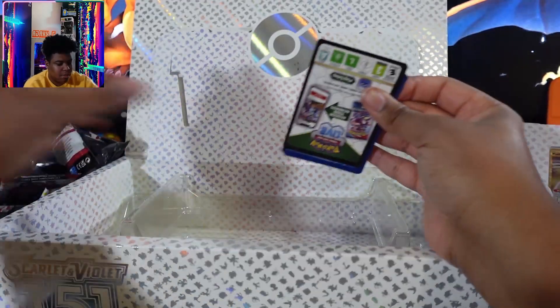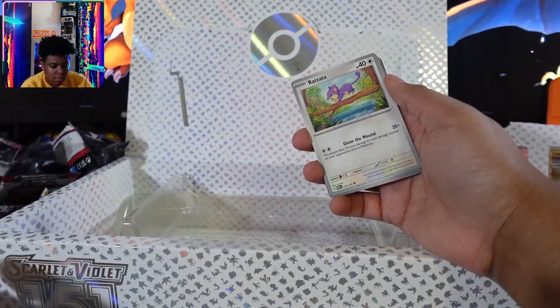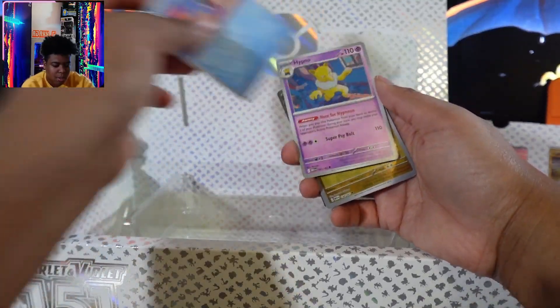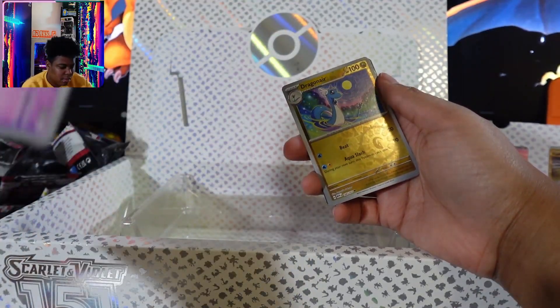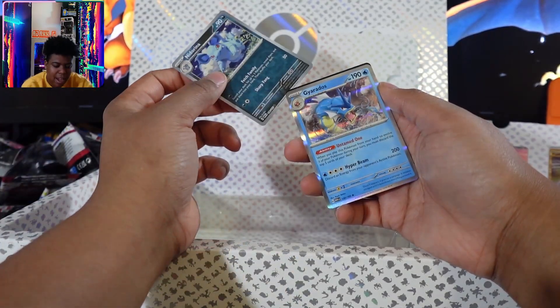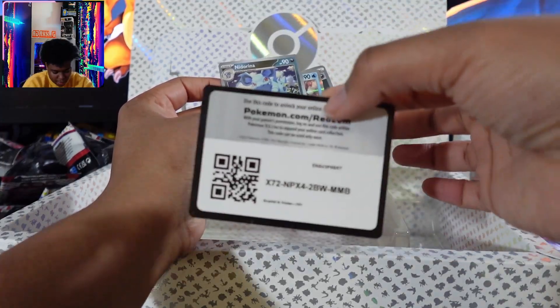We shall continue on the wave of the Pokemon. Seel — I feel like I haven't found this one either. Gyarados and a basic energy. Here's the code card for you guys if you want to use that.